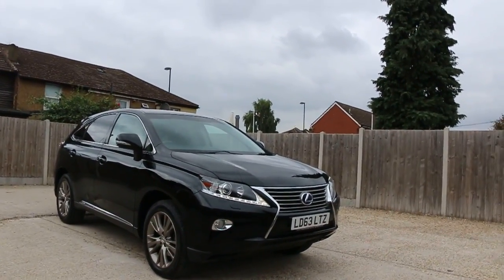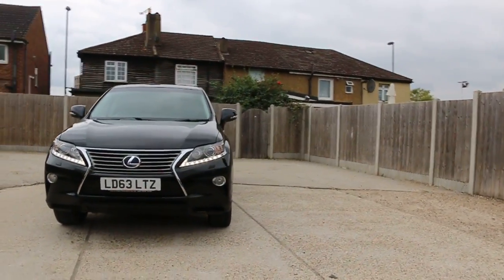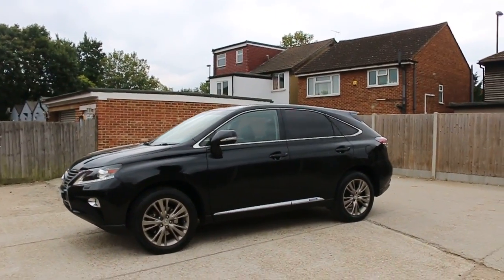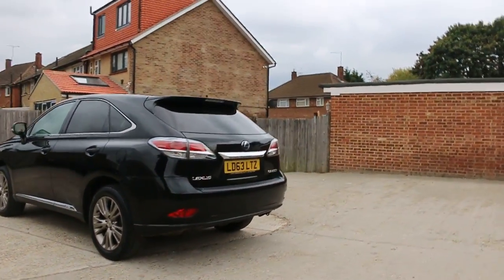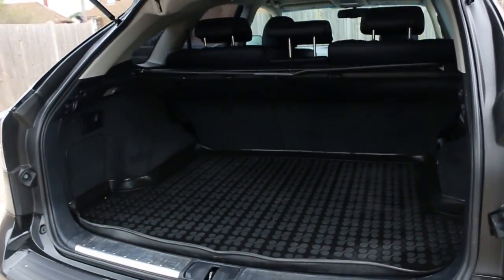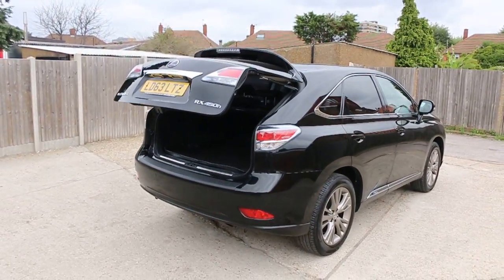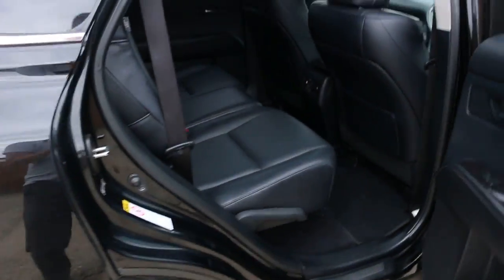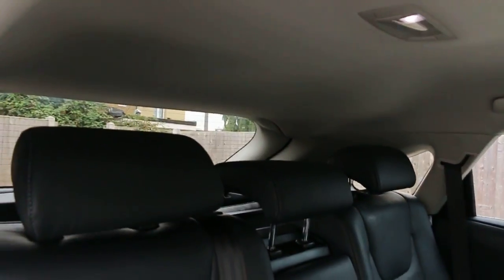Now available at McCarthy Cars: a Lexus RX 450 Hybrid, 63 plate, 2013, in metallic black. The car has front daytime running lights, front and rear parking sensors, privacy rear glass, a reversing camera, split folding rear seats, full black leather interior, side and front airbags, five headrests, and isofix.